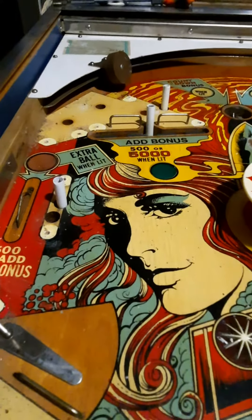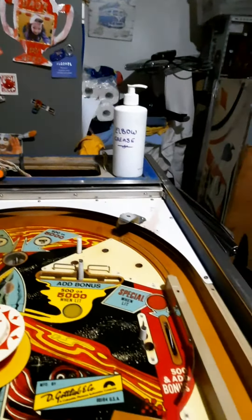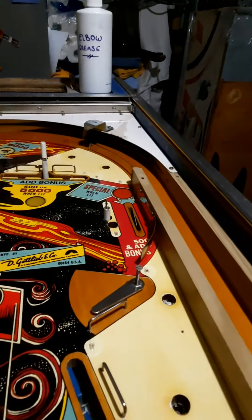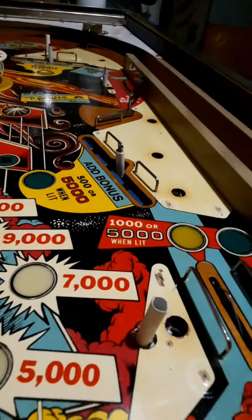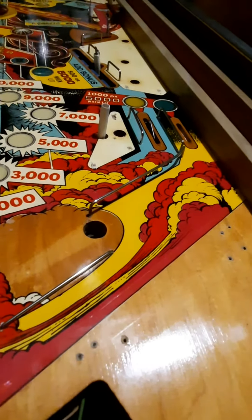But it's amazing what a little bit of elbow grease and Novus can do. Let's have a look on this side — as you can see it's a completely different picture. The colours are nice and vibrant and bold, popping off the playfield, lots of shine. Wow, how sexy is that!